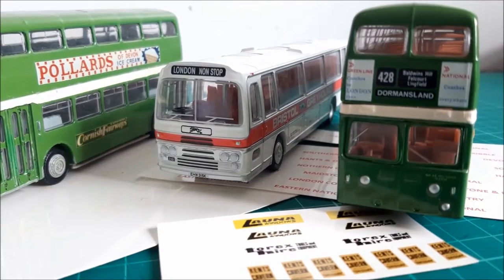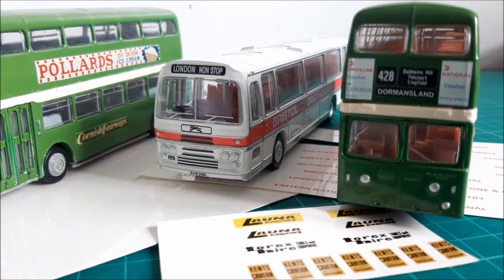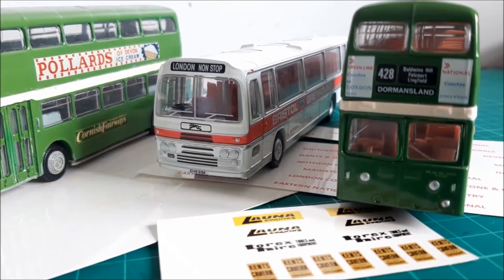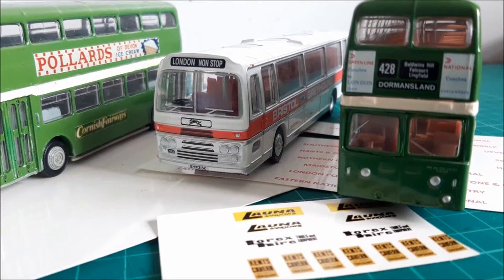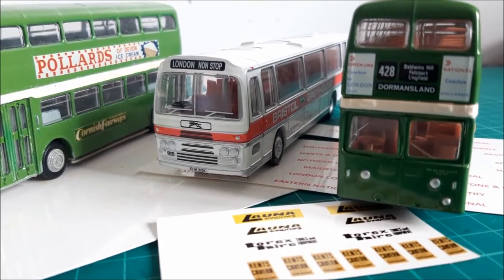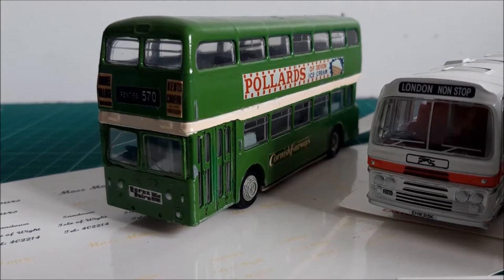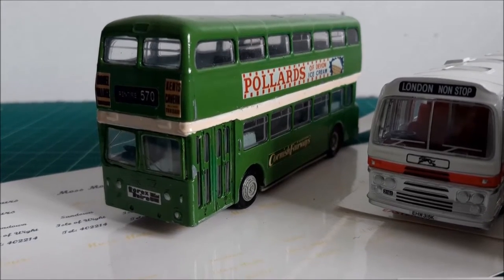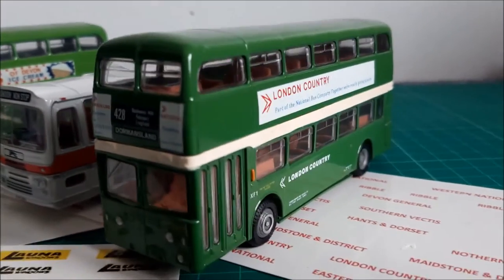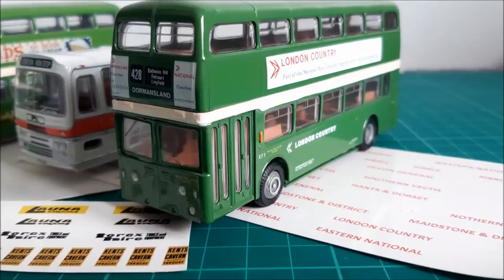In short, decals are transfers — things that we apply to a model after its production. Tampo printing, on the other hand, takes place during production, and it's basically the process of adding fine detail to a model. Now, it's not always easy to spot the difference, but everything on this bus is a decal, whereas on this bus we have examples of tampo printing.